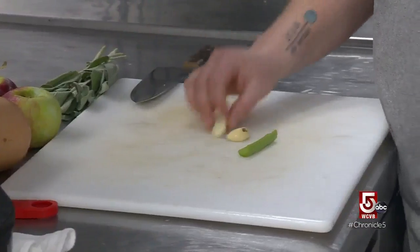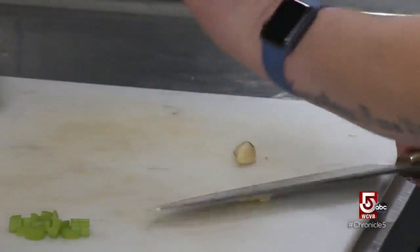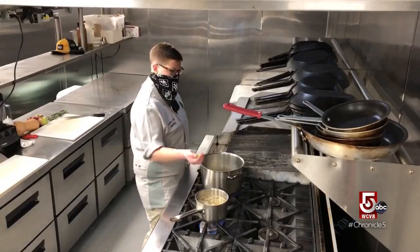The next thing we're going to do is some celery and some garlic. For the garlic, I'm just using two cloves, and I'm going to smash them with the side of my knife, and then these go into the pot.